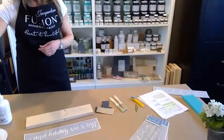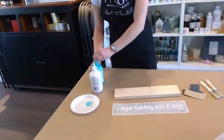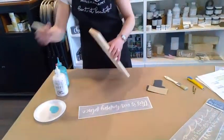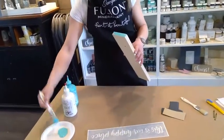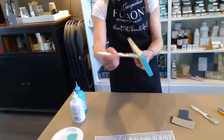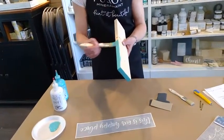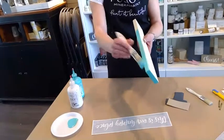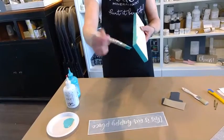I just squeeze some paint onto a paper plate, grab the one-inch brush, and I like to start by painting the edges first. It makes it really easy and clean so that it doesn't muck up your table. You can see a little paint goes a long way — just dab that paint on the edges.